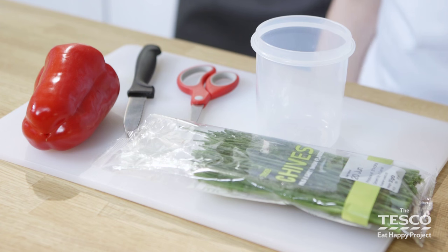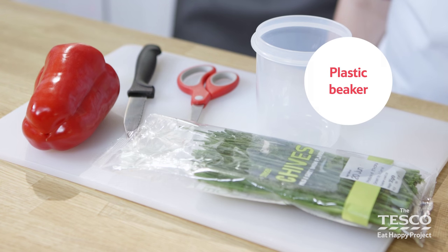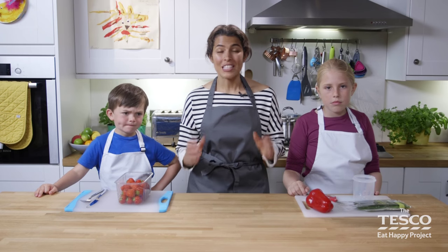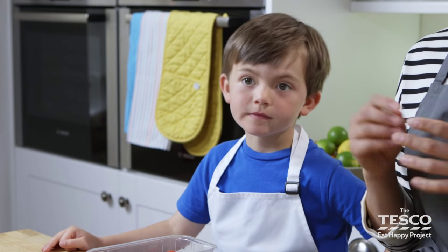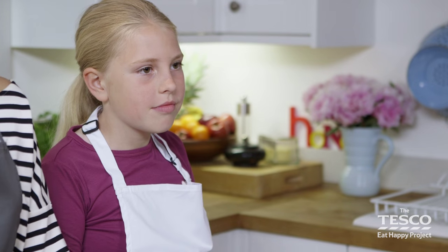We're going to teach you different ways to chop. You'll need a chopping board, scissors, a sharp knife, a beaker, and a cutlery knife and fork. The reason we chop things is to make them smaller. This is because we can cook it more quickly and it's easy to eat, and sometimes it makes it look a bit nicer as well.